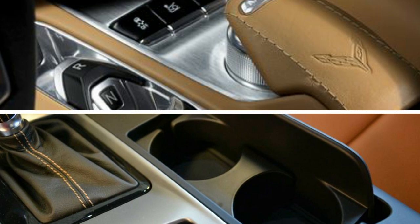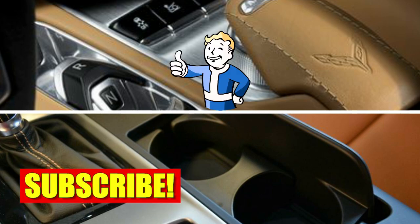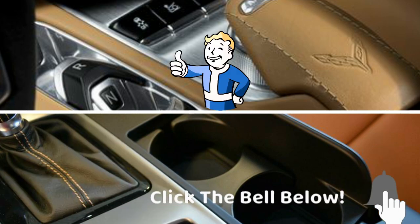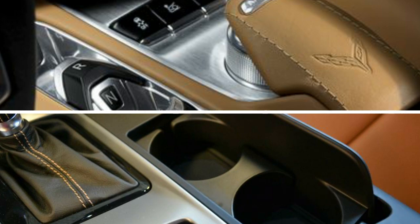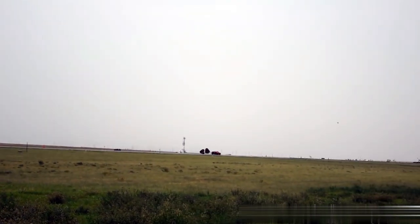With that being said, ladies and gentlemen, thank you for liking and subscribing. Please make sure to hit the bell below so you can be notified when I post new content. Have a great weekend, please be safe, and don't forget to keep it under a hundred.